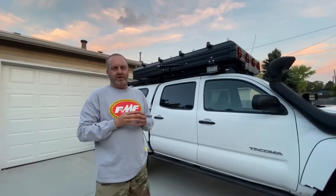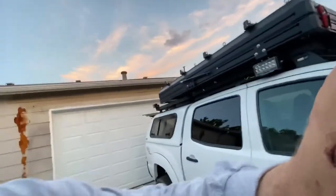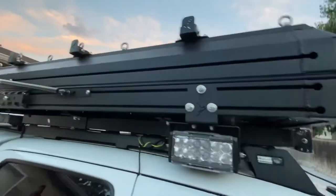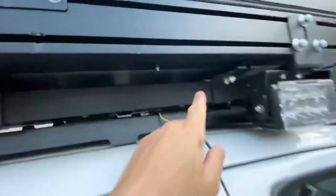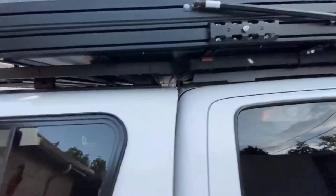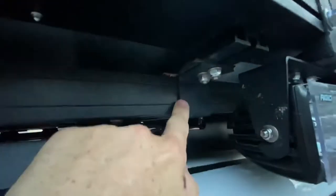For the roof rack, we went with the Front Runner Outfitters Slimline 2, and the tent is the Busch Company Alpha. Super robust — the hinges on there are really strong, and the tent is all aluminum. It's got six tent mounts in the front, and on the rear it's just kind of floating on rubber. I didn't want the back bolted down when it's flexing. We had a little bit of flex on the tent, so we built some custom Z mounts — one on each side — that just clamp the tent down. Now it's super solid; the whole truck wiggles when you push the tent.